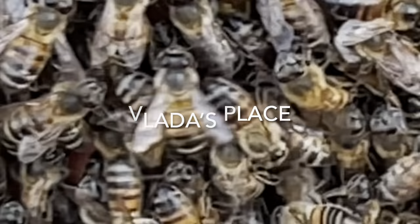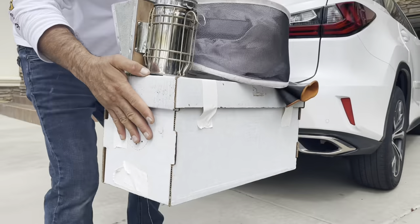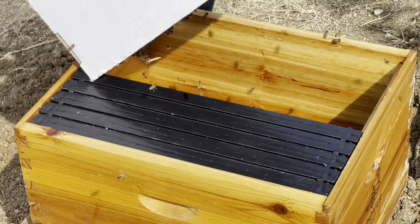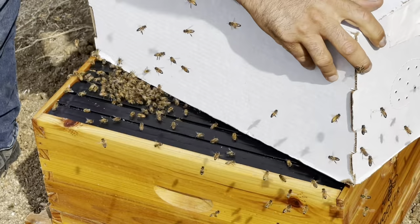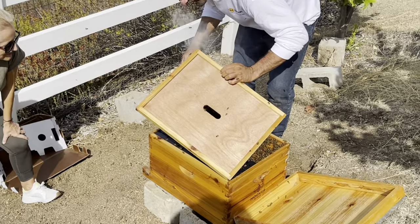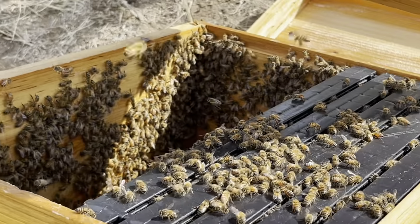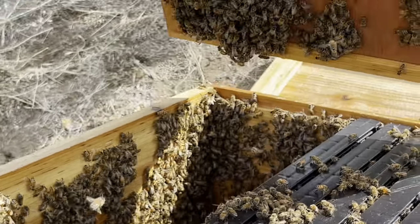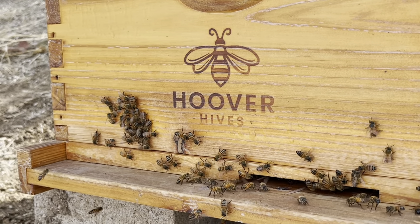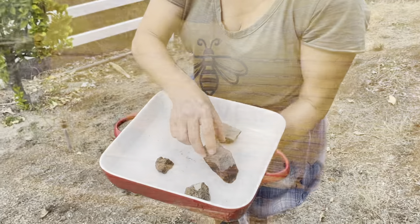Hello everybody and welcome back to Gladys Place. Since my childhood I wanted to become a beekeeper, so recently I received my first colony of bees. I am totally an inexperienced beekeeper and in this particular case I was also unprepared — the only thing I had was a box and five frames. There is so much more to know and to learn, but this is not a reason not to attempt beekeeping, and this series of videos is here to share some of the lessons I learned and struggles I faced.